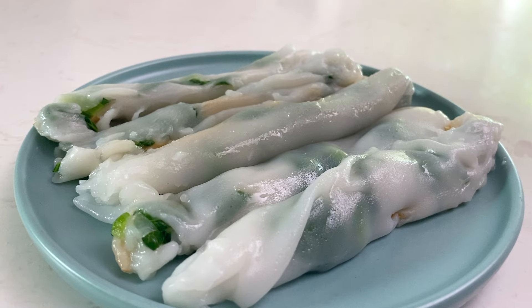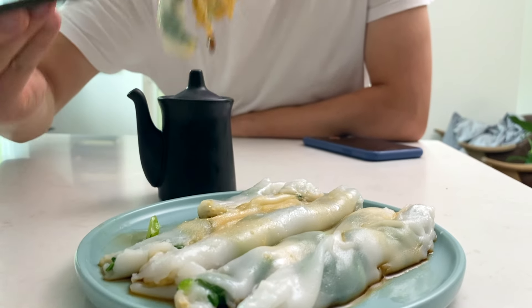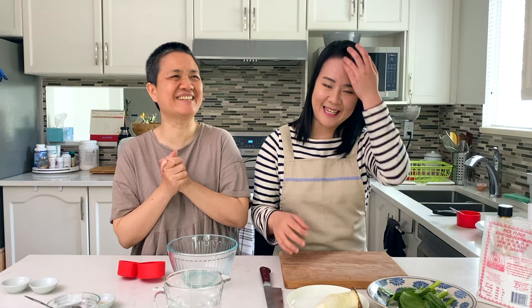Today we are going to be making a pretty classic dim sum dish — one I did not know you can make at home. It's a steamed rice roll. In Mandarin it's called chan fen, and in Cantonese it's also called chan fen. I'm not very good at saying it, but let's get started.